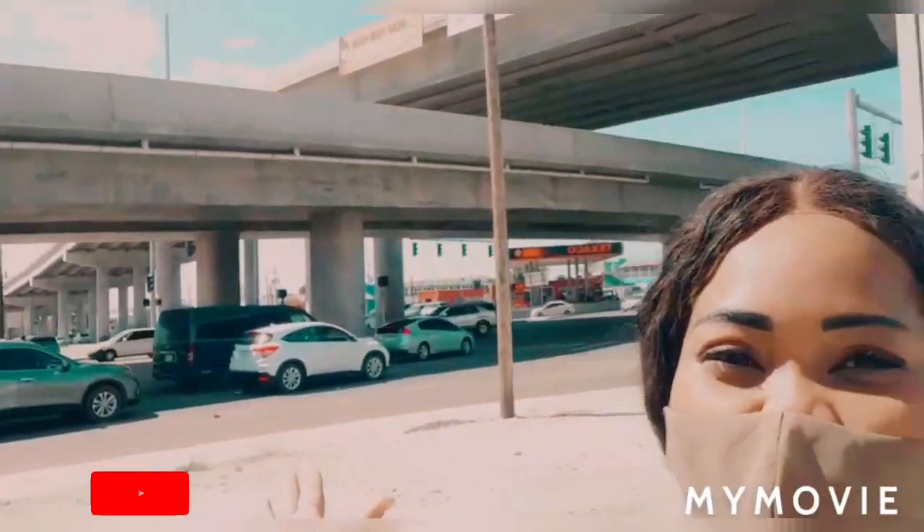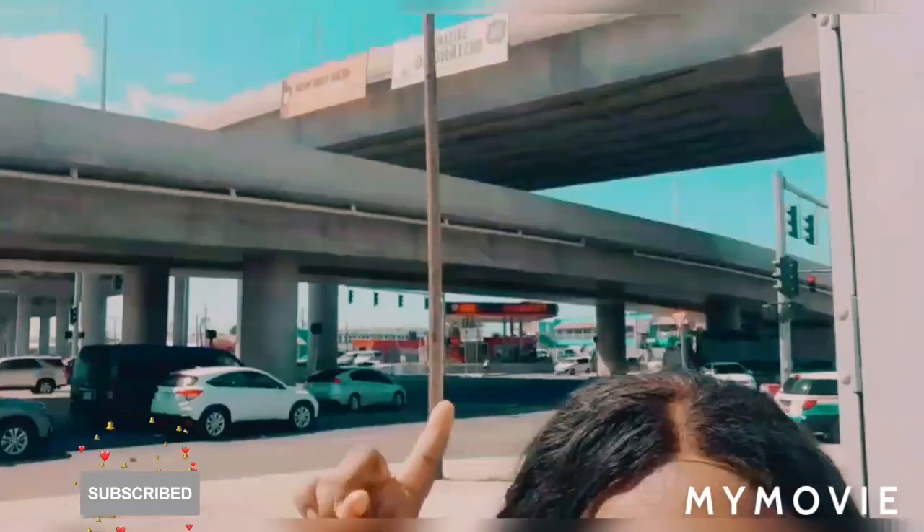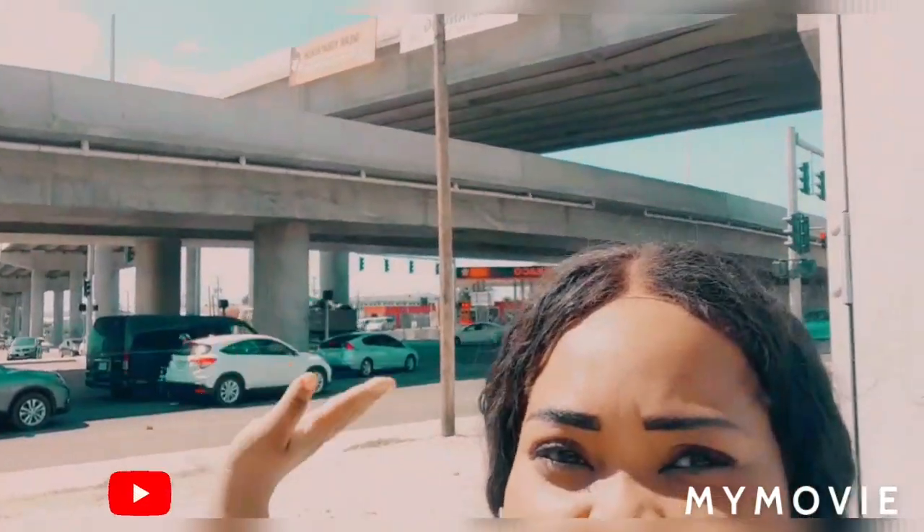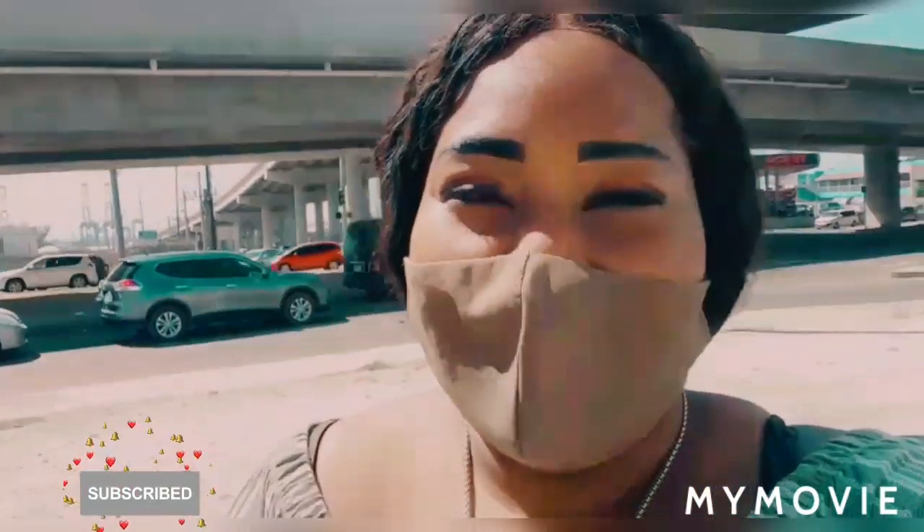Hey guys, welcome back to my YouTube channel. It's Samantha out here today and I'm in 3 Mile. Lord have mercy, I did not know such a 3 Mile look like this. Look, there's an overhead bridge and there's a next one here, as you can see in the background. I almost lost it because honestly I did not know such a 3 Mile look like this. I think I came here before but it was a long time ago when the bridge never opened up.